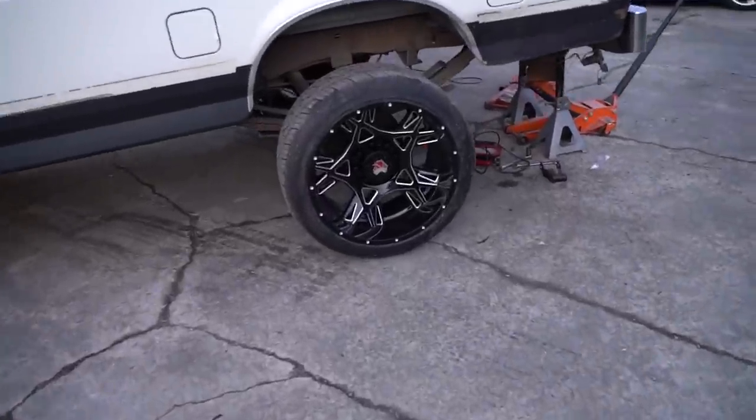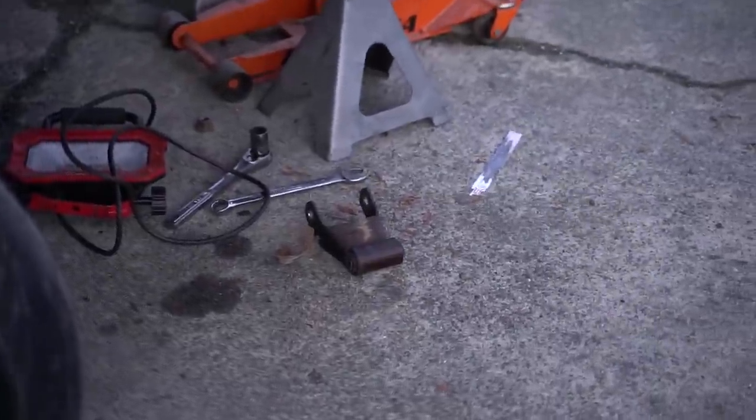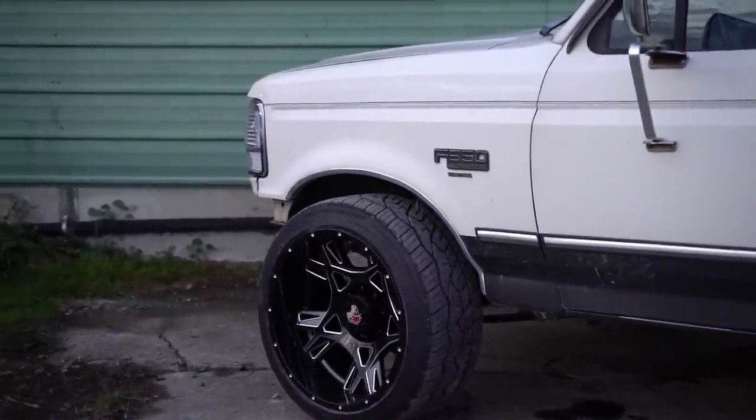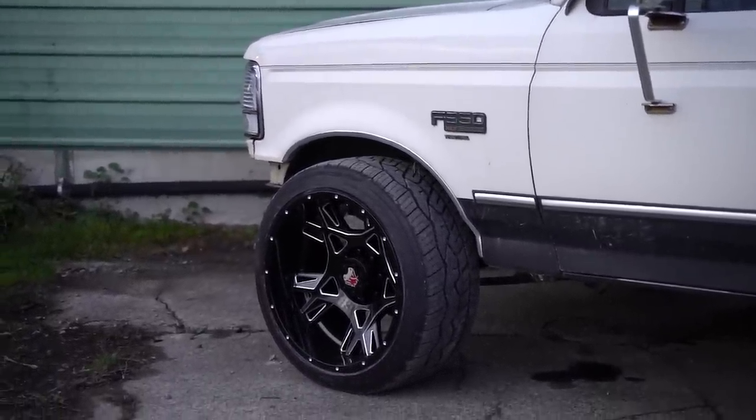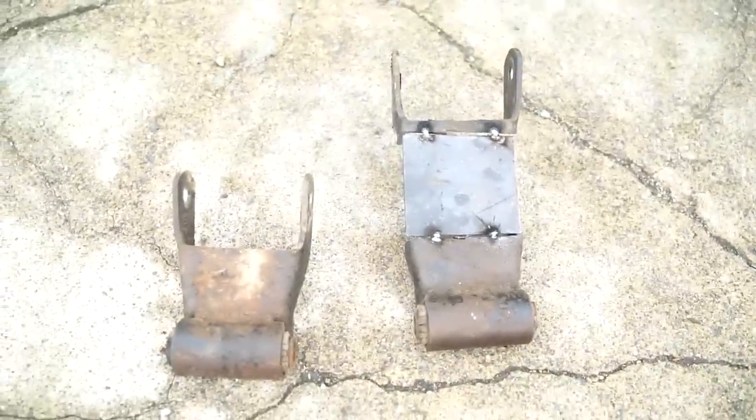I'm going to go ahead and lower the back to complete the final piece of the puzzle. As you can see right there, I have the shackles out of the rear. I'm trying to get that wheel gap down, maybe an inch lower in the rear. This is how I'm lowering it for anybody wondering.